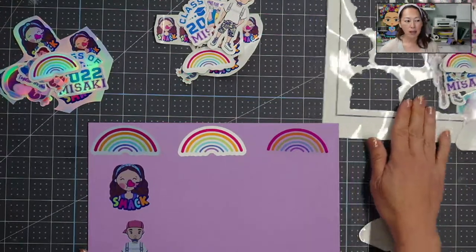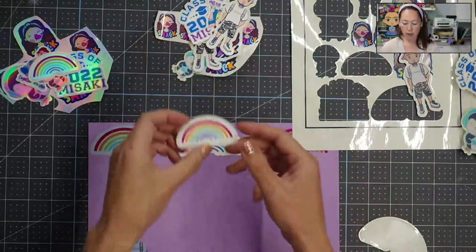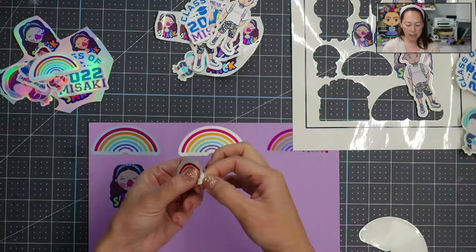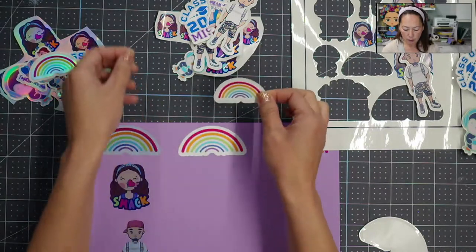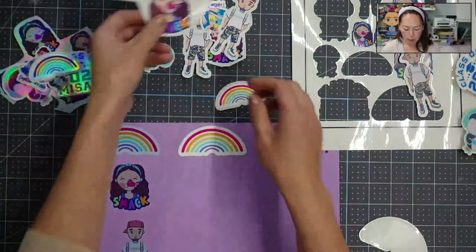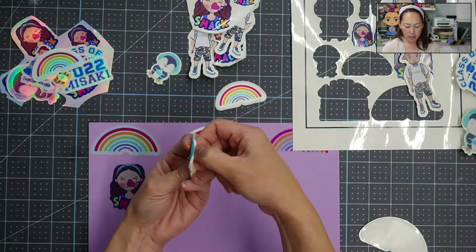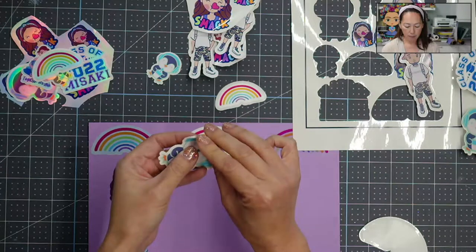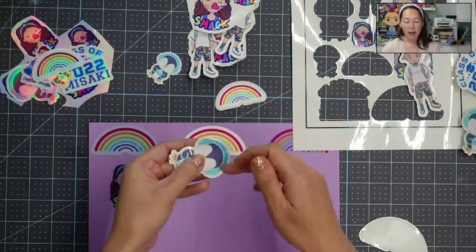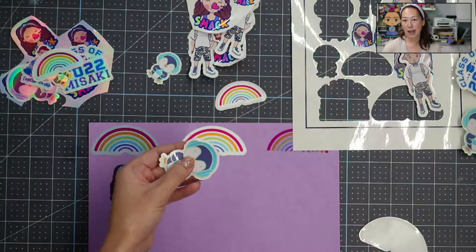The other thing I want to point out is this paper — on all of these, on the rainbow and a few others, I cut it so there's a lip to the paper, so it's easy peel. The sticker doesn't go all the way to the edge. With the smack sticker you can see the blue right there and then here's the sticker — there's a little lip to it. It's easier to peel off, because a lot of times when you cut right up to the sticker, peeling is hard. This is why we do the offset — we do three copies of it.